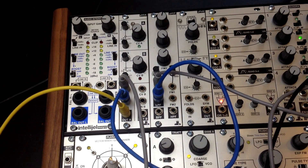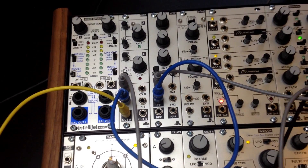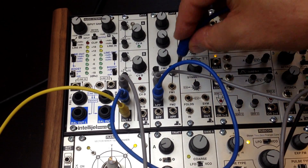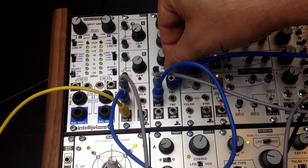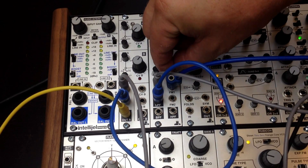And if I take a one volt per octave source — I've got a sequencer — I'm going to plug it into the FM1 input, and I turn the attenuator all the way clockwise.